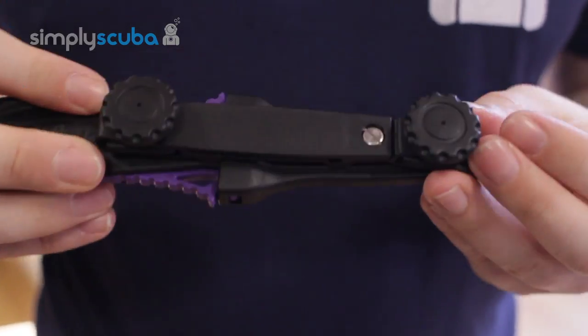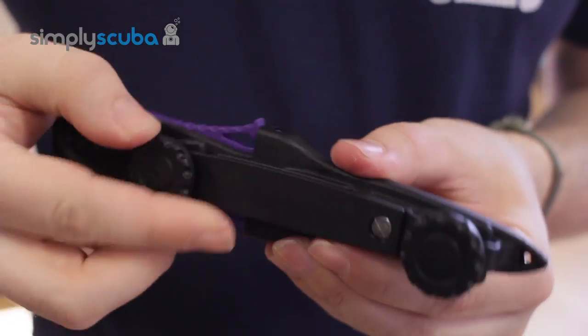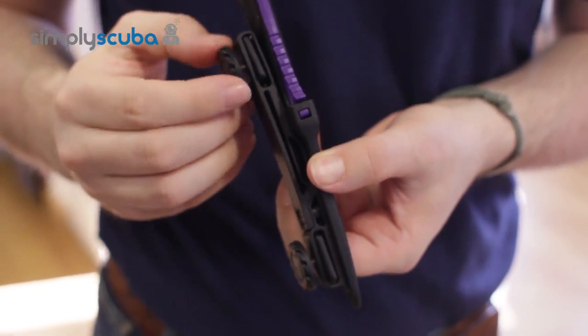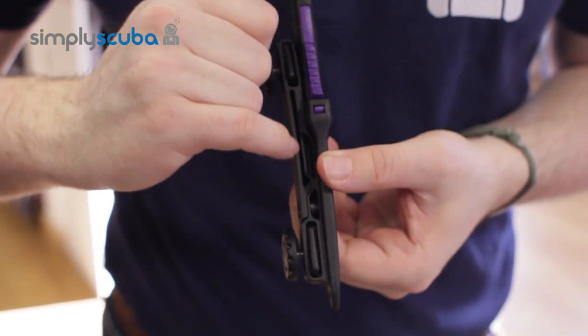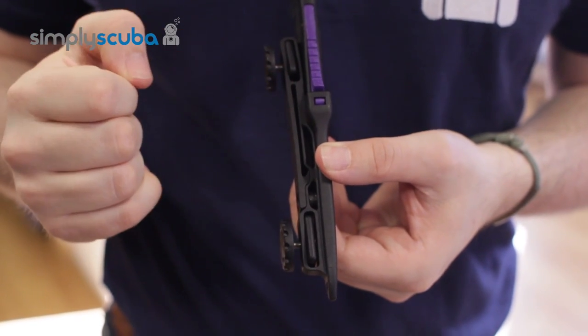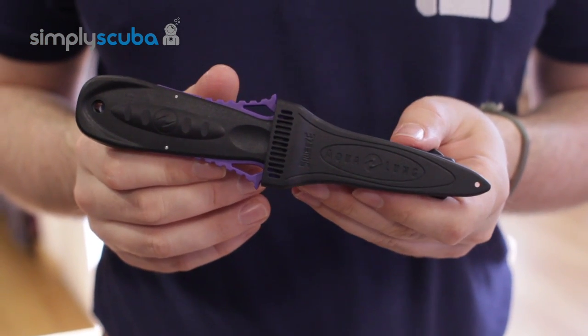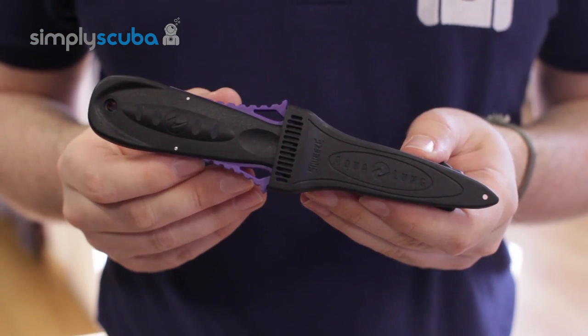The sheath that comes with it — on the underside you have these two removable grommets, and this is what screws into the grommets on your BCD, or this section here is how to attach it over a webbing strap. Very nice tidy little backup dive knife, and that's the Aqualung squeeze knife.